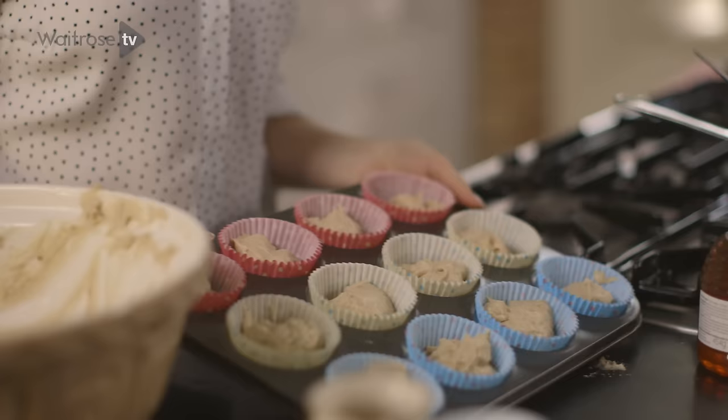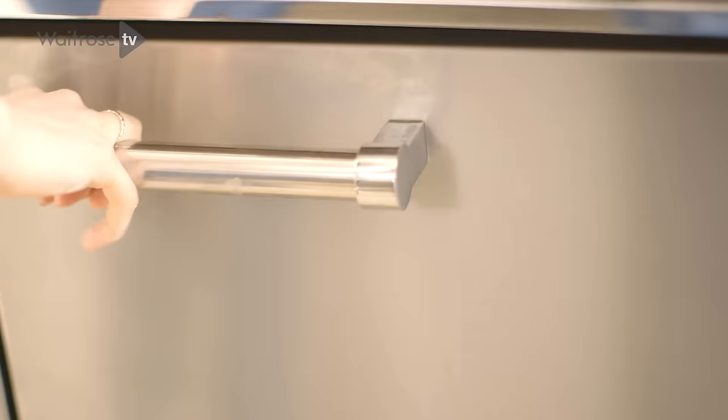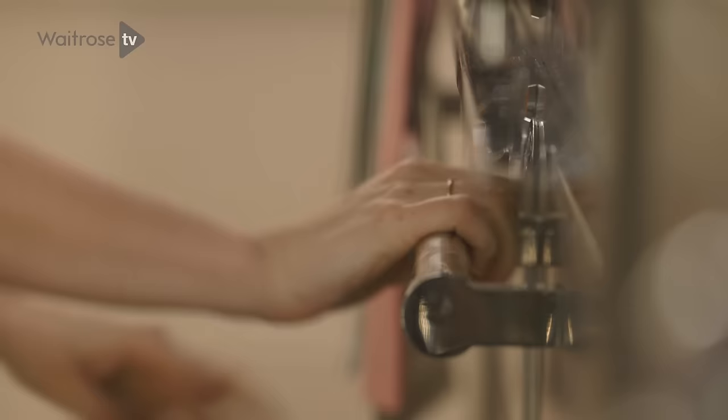These are going to bake in my preheated oven for about 20 minutes. Whilst the cakes are baking, I'm going to make the topping.